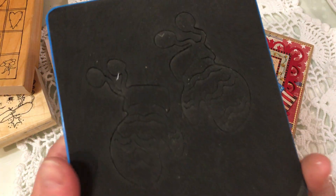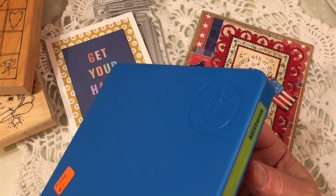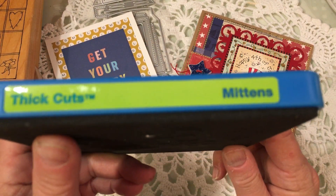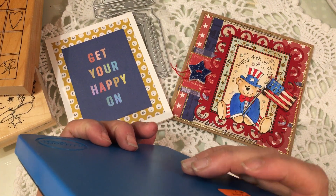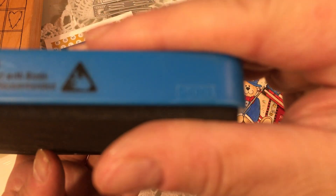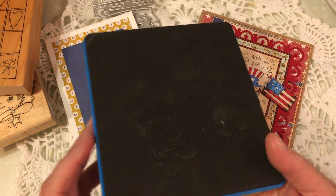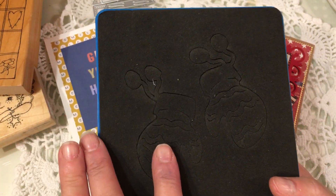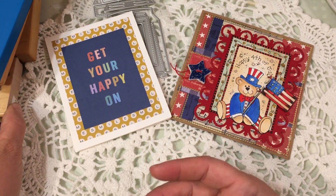The other thing that was really neat that Dee had for sale was this die. It's an Ellison — so Sizzix, because Ellison is Sizzix. It's called Thick Cuts Mittens. It's this little mitten die with little pom-poms, and I thought that would be fun to make some tags with for my Christmas tags this year. Thank you so much, Dee.